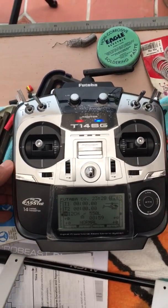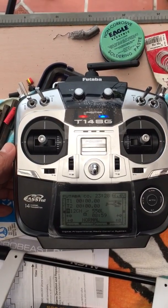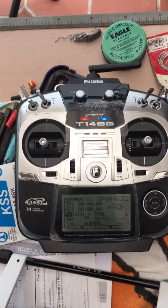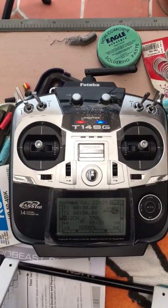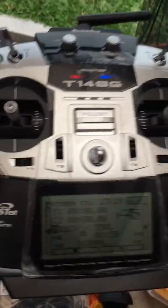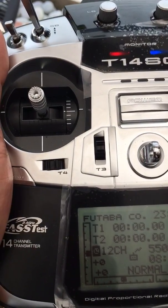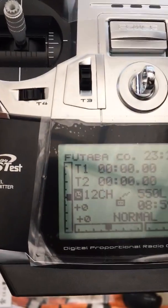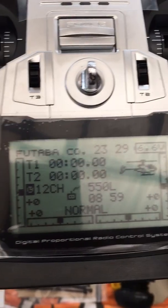Once again I'm making another video for Dave. First of all, I'd like to thank you for being patient with me. This video is about the digital trim for the throttle channel on the 14SG, and we're going to play around with T3. Right now I'm starting with center stick and T3.